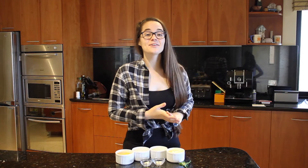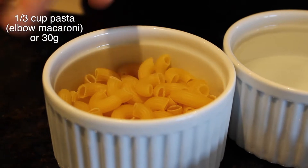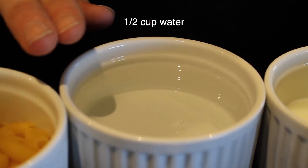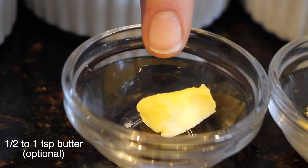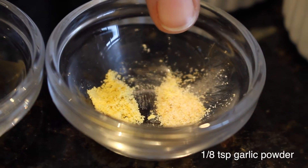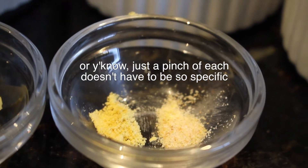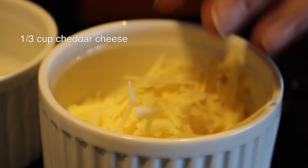So these are the ingredients you're going to need. About one third cup of pasta or about 30 grams — I'm using elbow macaroni. About half a cup of water, or enough to fully cover your pasta in the mug. Optional but for extra creaminess: half to one teaspoon of butter. One eighth teaspoon of mustard powder, one eighth teaspoon of garlic powder — just to add extra flavour. One tablespoon of milk, one third cup of cheddar cheese, and some parsley to top if you're feeling fancy.